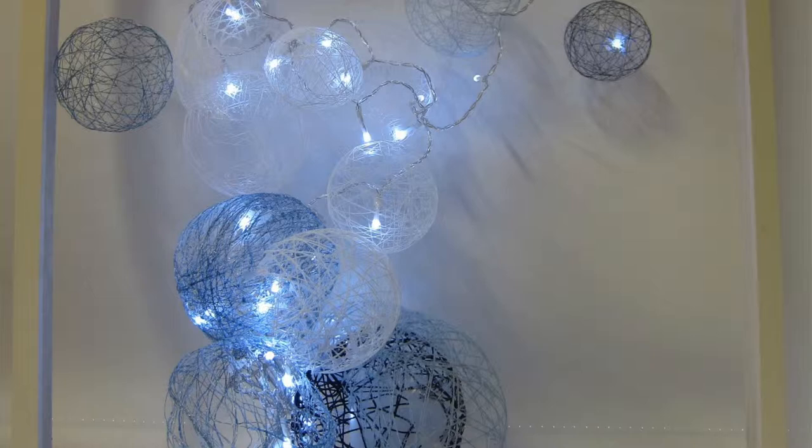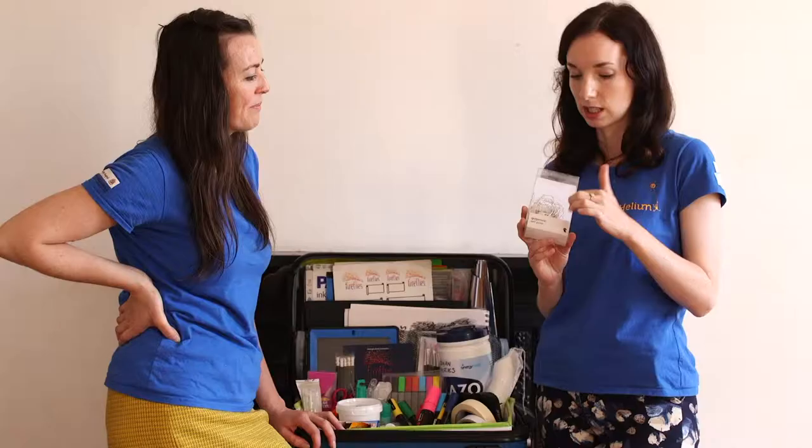Fairy lights are great for putting different pieces on — we made a pair of lungs with them once. Children with cystic fibrosis are taught to say '65 roses,' so we made 65 little rose fairy light pieces. They're really good for night time, because a lot of teenagers are awake until 2 or 3 in the morning when everything gets very quiet, and it's nice for them to light up their own space.